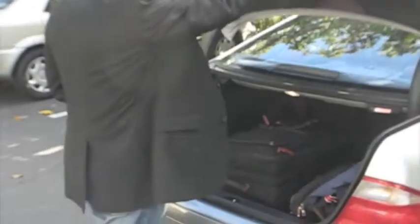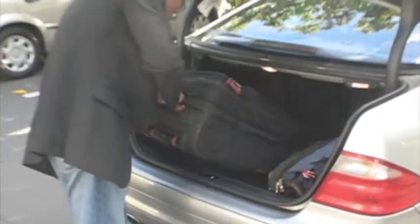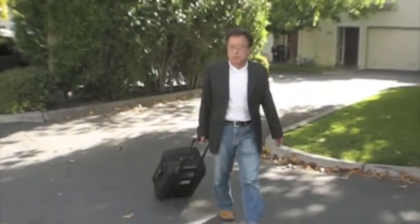Weighing in at just 22 pounds, it is light enough for almost anyone to carry and fits conveniently into most cramped spaces, including the suitcase you see here.